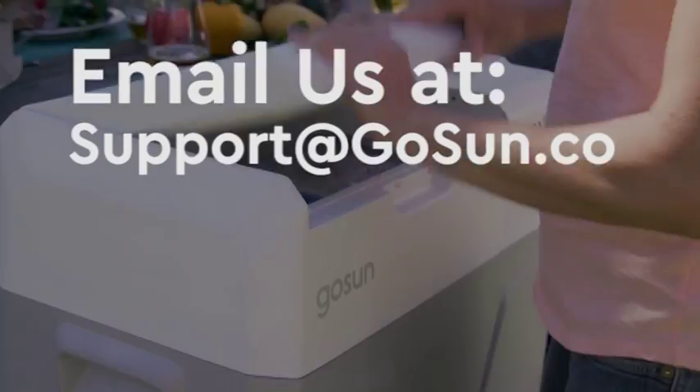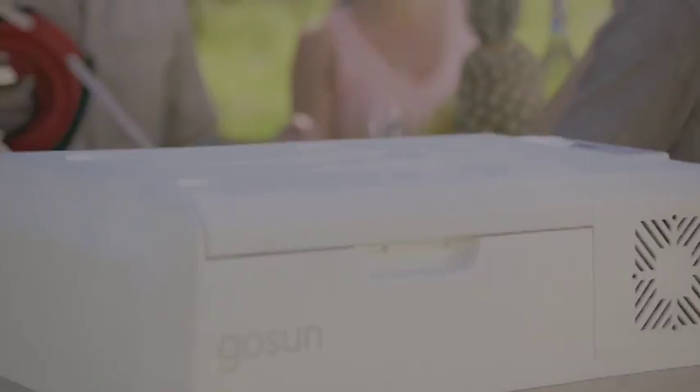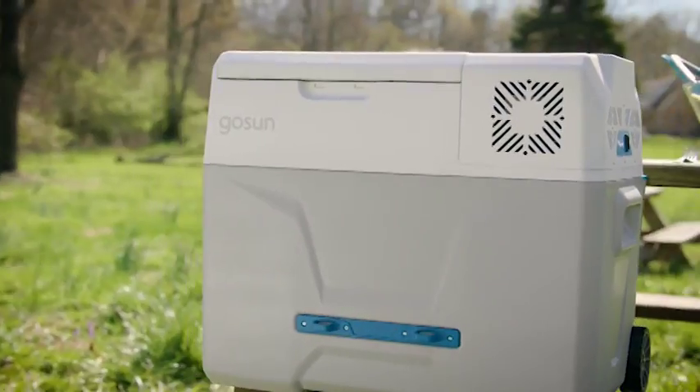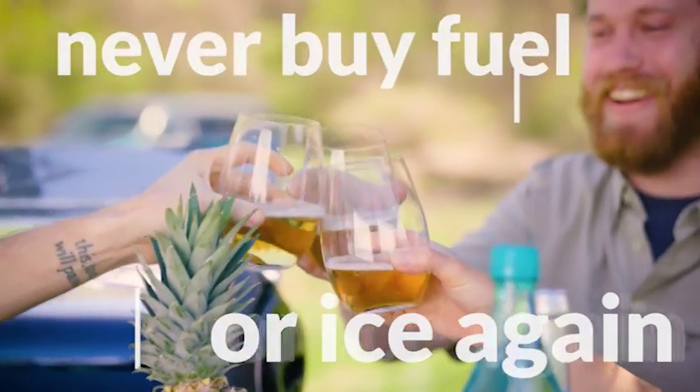If you have any questions or concerns, please send them to us at support@gosun.co. Thanks and enjoy your Chill — we hope that you never have to buy ice again.